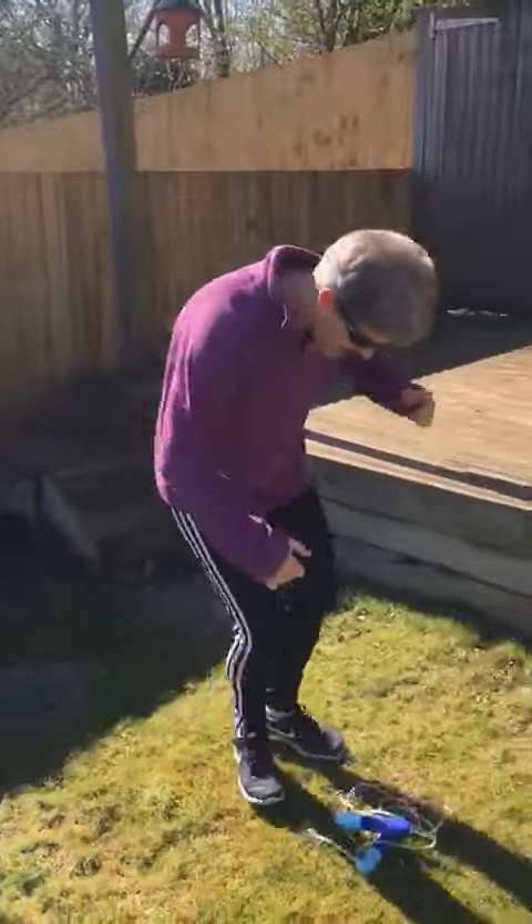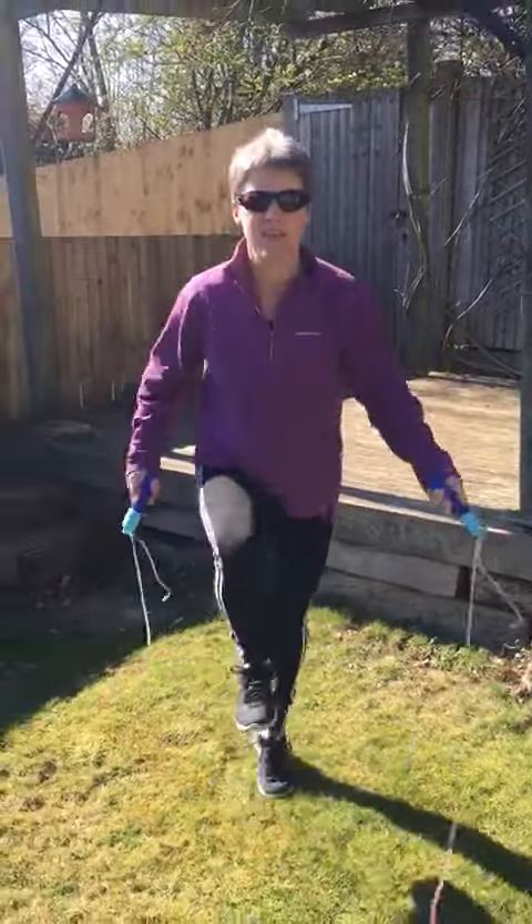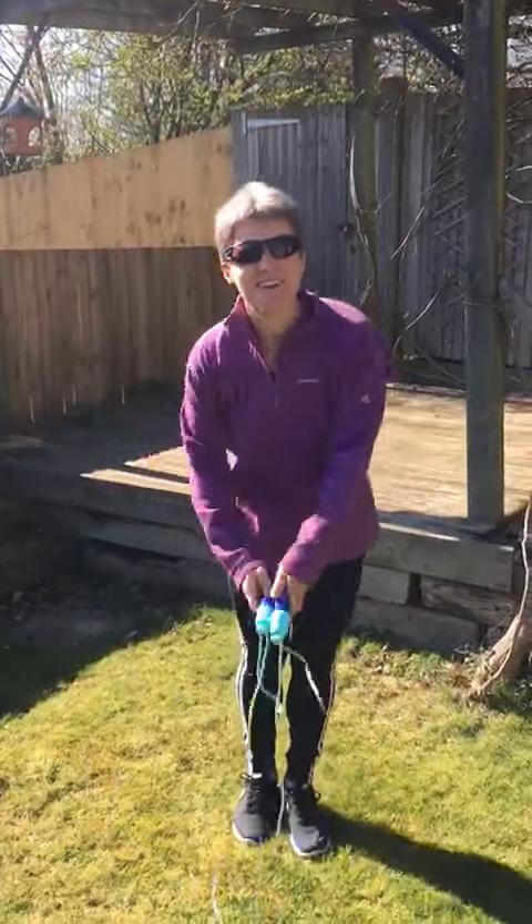And last of all, get your skipping ropes out and do a 30 second skip. There we go — that's it!